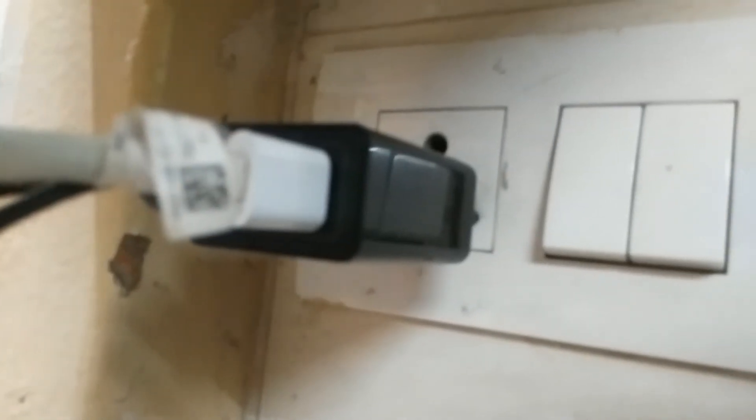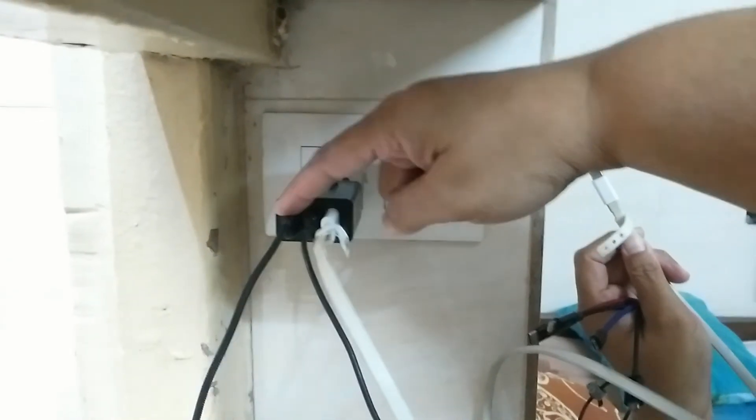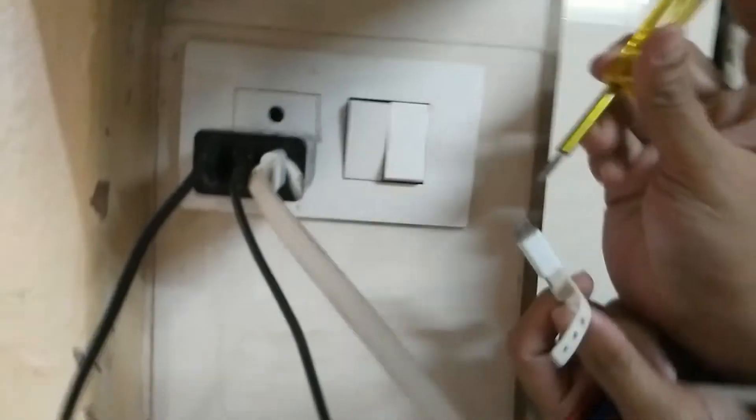Now I will show you the problem I encountered. I will turn on the power and show you the problems with each of the ports. This is the Qualcomm fast charger port — port number one, port number two, and port number three.